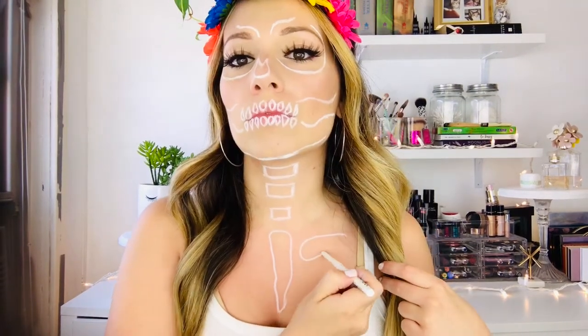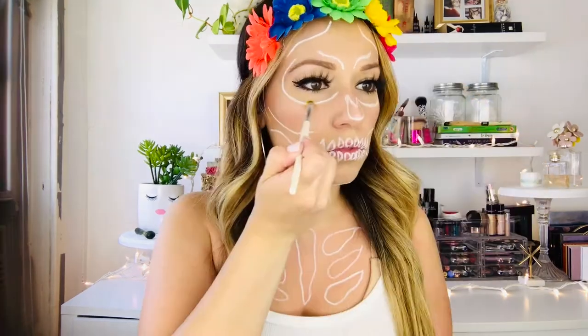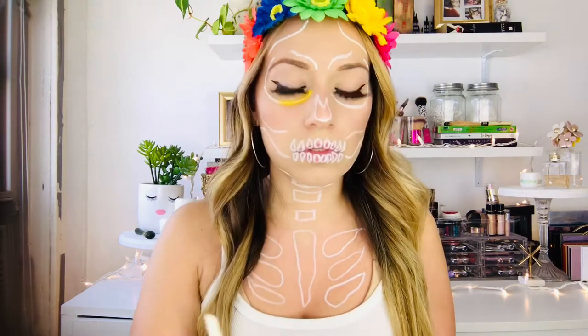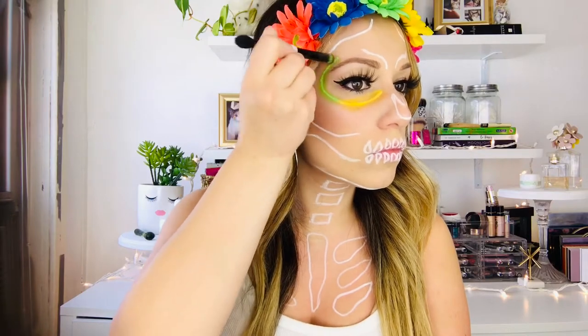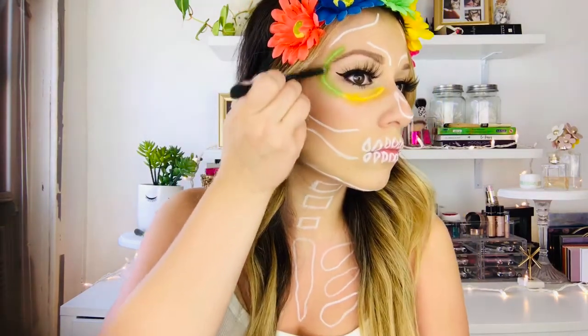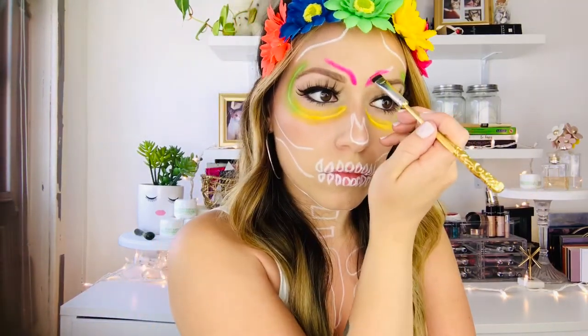We're continuing down the decollete, making sure we draw the bones on our neck and decollete as well. We love makeup — we are not doctors, so this might not be anatomically correct, but it still looks awesome and it's close enough. Almost ready for the fun part. Here's where we take all our fun bright rainbow colors and start coloring on our white lines. See how this makes the white line really pop and the color explode off your skin. It's such a beautiful way to make the colors vibrant. I'm also blending, because I not only want the color on the white line, I also want it faded around it. That way when I go over it again it's going to look almost like it's lit up and neon — just like a neon sign.